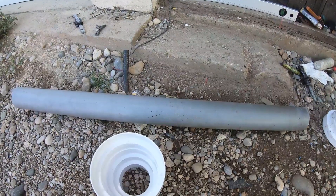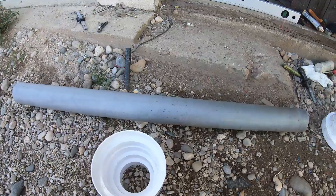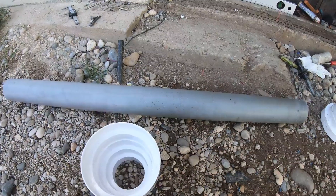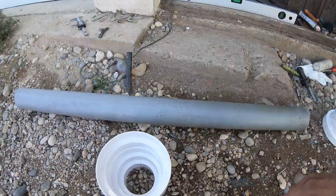I have been searching for a long time for the mold for a concrete post, but those that I found are very expensive and they're not the same design that I want.